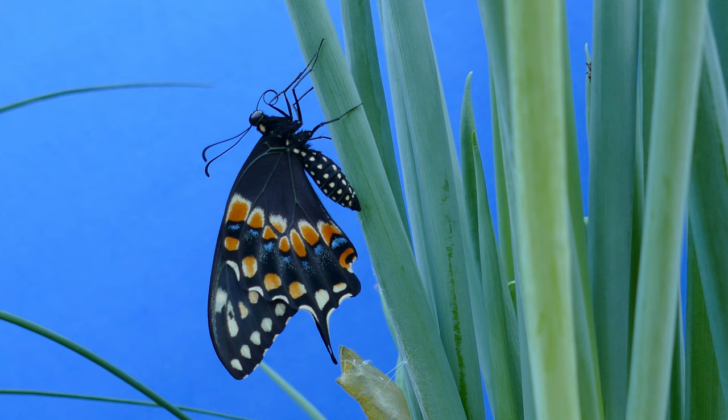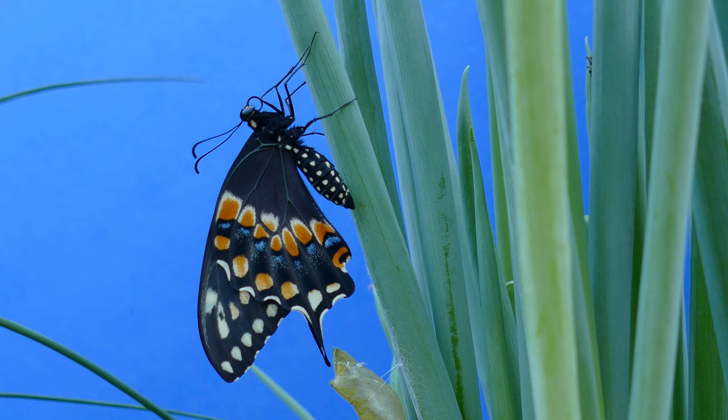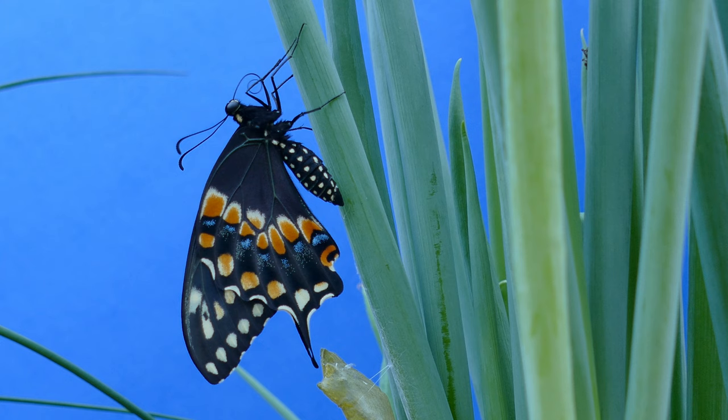When it first comes out, the wings are wrinkled and folded. To straighten and dry the wings, it hangs upside down, and meconium is pumped into the wing structure by wing movement and gravity.